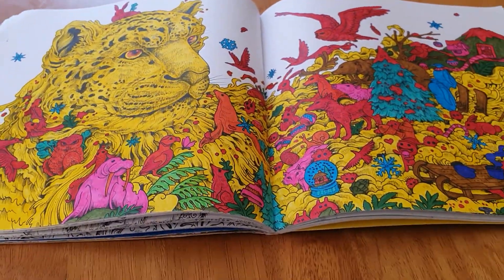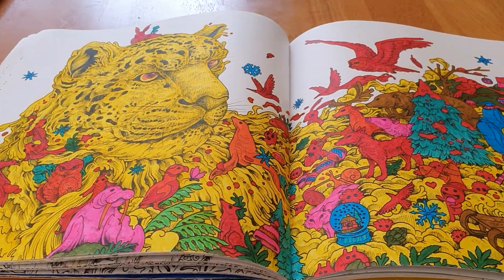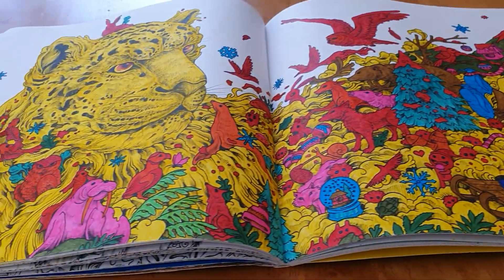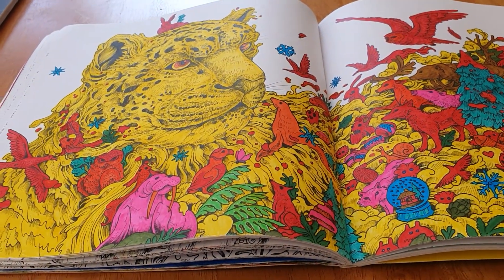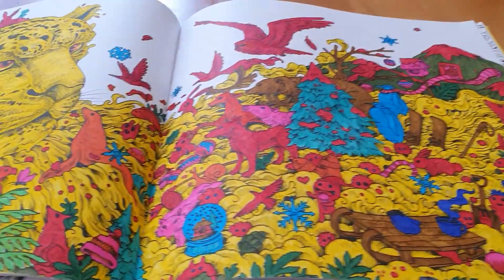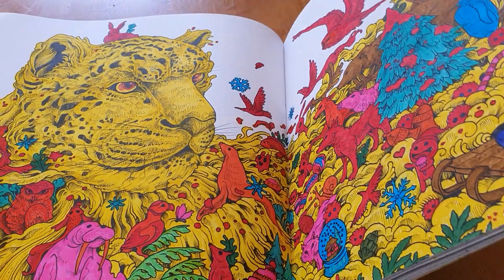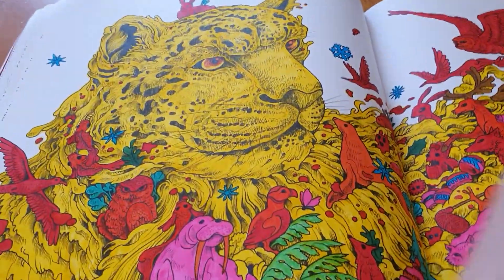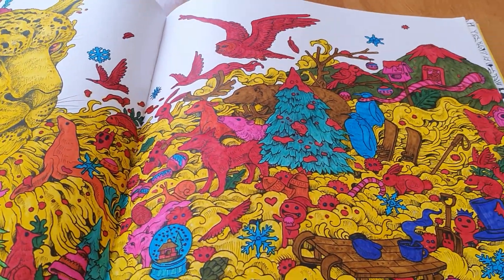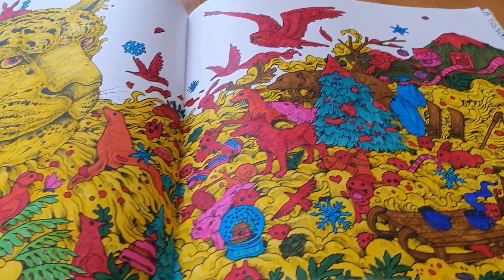This one turned out awesome — with the leopard being yellow. I did the background all in yellow and then I've done the doodles in different colors. I love that double page — it turned out amazing. I love all the red doodles in there too. I try to keep the same kind of animals the same color.